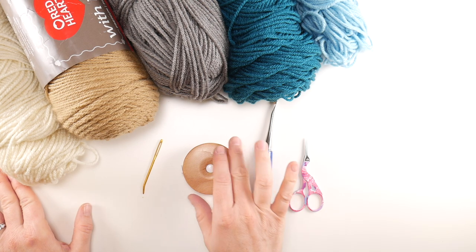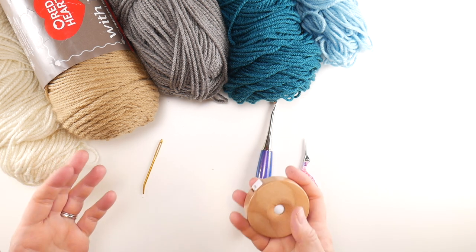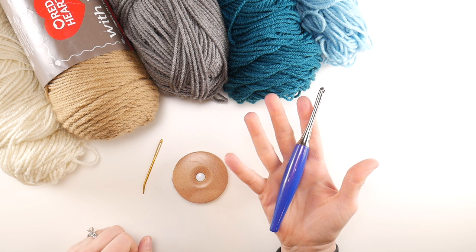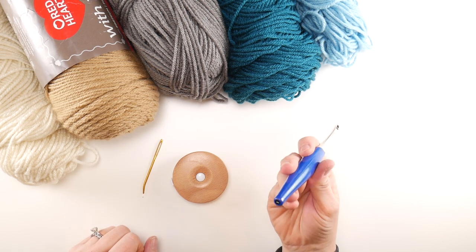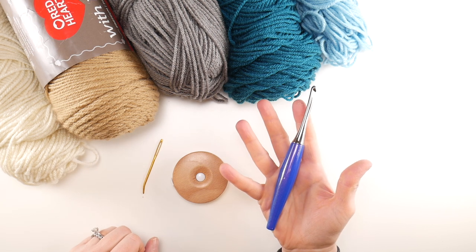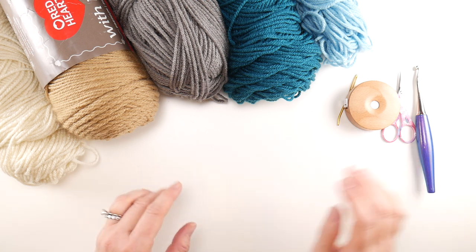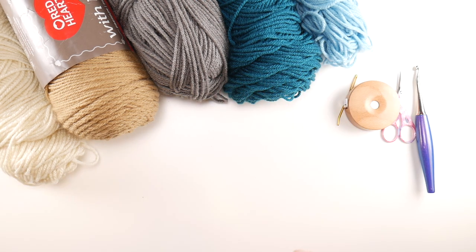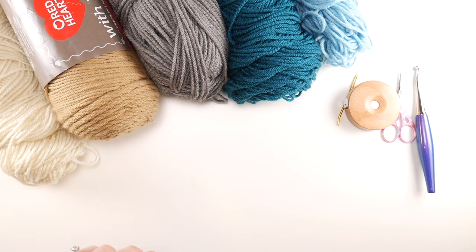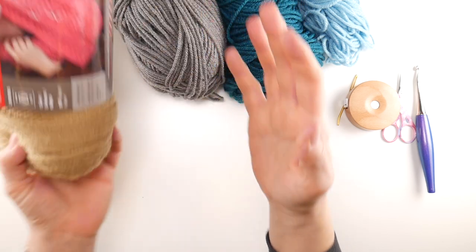Let's get started. For this project you'll need a pair of scissors, a tapestry needle, and a tape measure — super helpful to get that 12 by 12 inches. We're going to be using a 6mm J crochet hook. I'm using my Blue Furls Odyssey hook — I'll put the link down below if you'd like to get one.